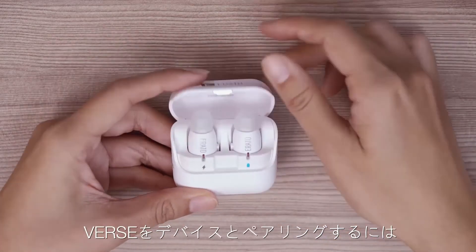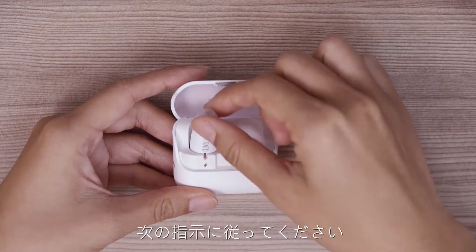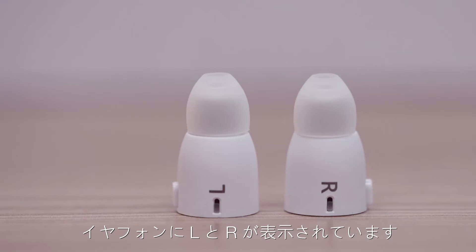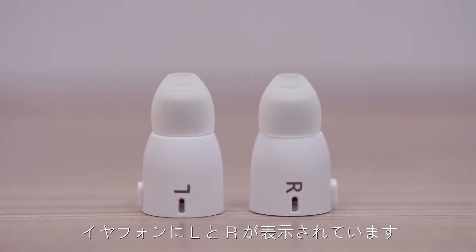To successfully pair your VERS, please follow our instructions step by step. You will find L and R printed on the earbuds.